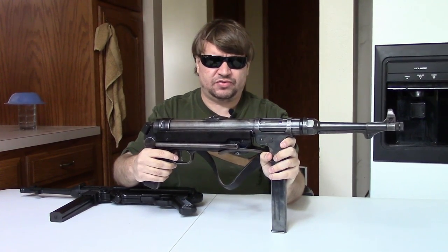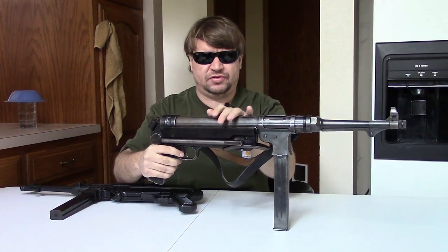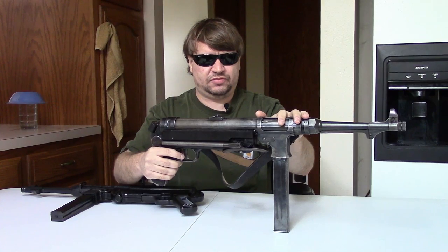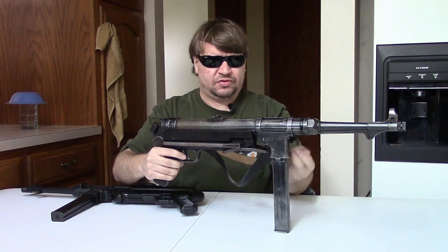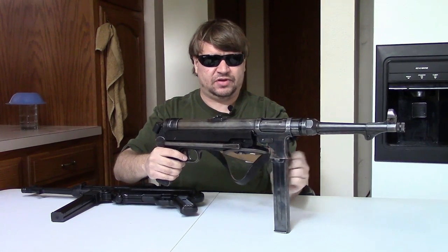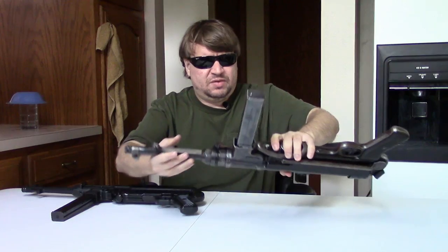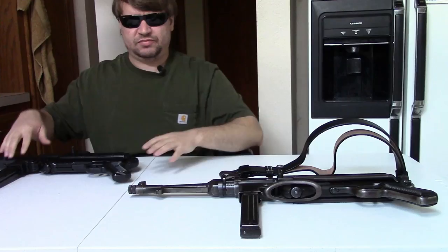Most all the parts on this are original. There are a few, like the receiver repair section back here, that are new. But this section up here and here is all original receiver section, as is the trigger group, bolt, and so on. So I don't have full autos — it's just not something I can afford to do, or really want to do. But that's the closest I've got to a real MP40.